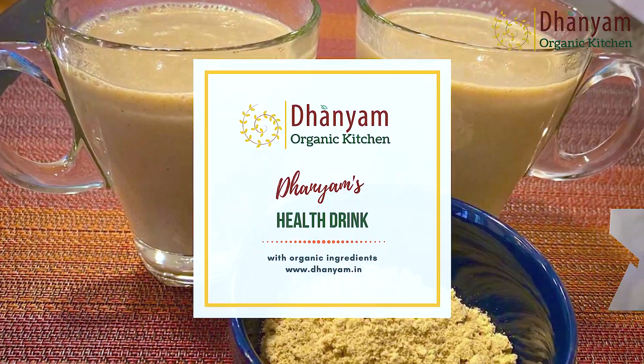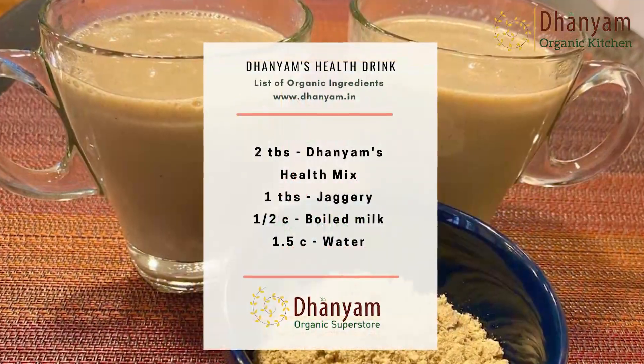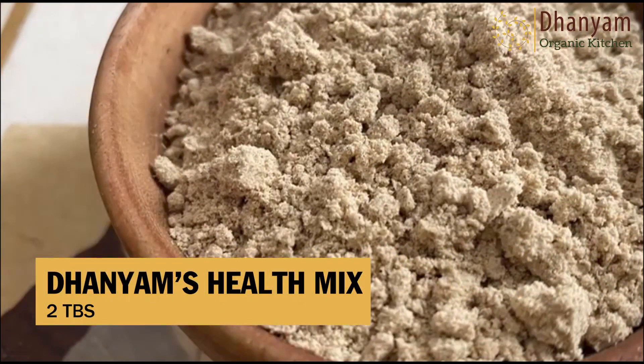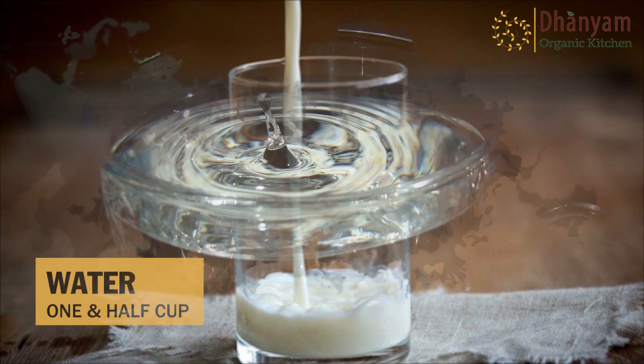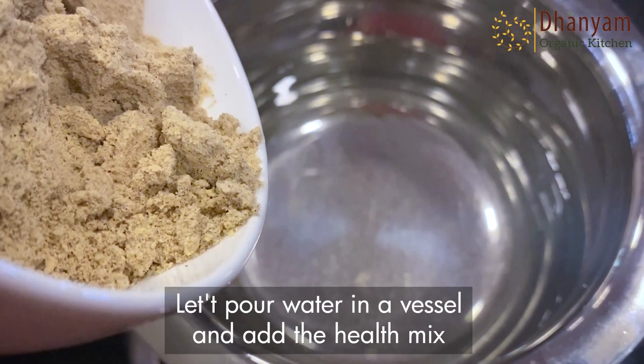We have a gluten-free version also, for those who have some sort of allergy to wheat. Now let's see how to prepare this Danyam's Kanji Mavu drink. The ingredients needed are: Danyam's health mix — 2 tablespoons, jaggery — 1 tablespoon, boiled milk — 1½ cups, and water — 1½ cups.